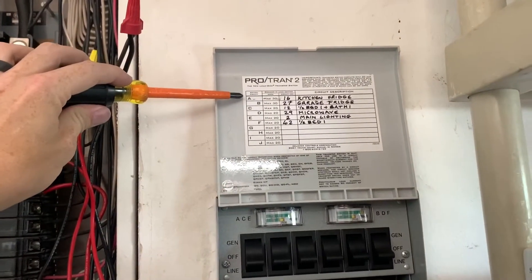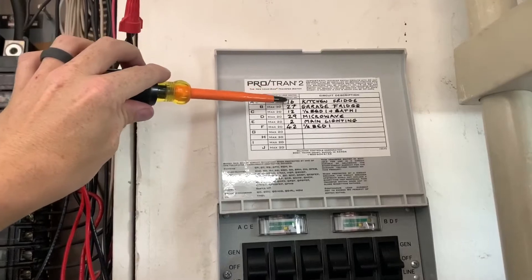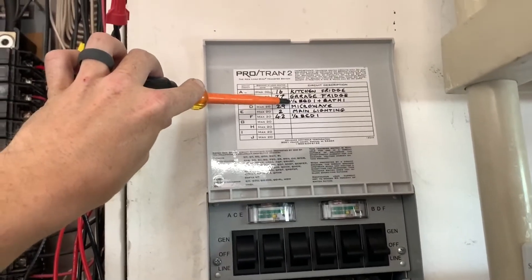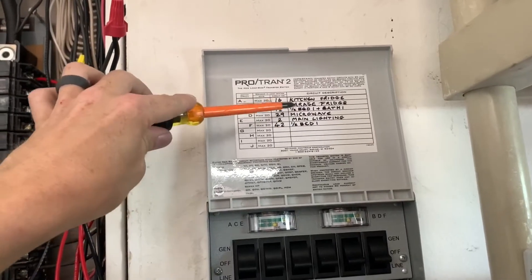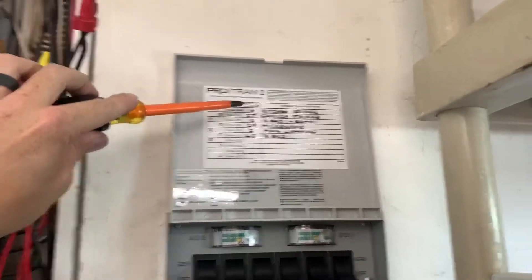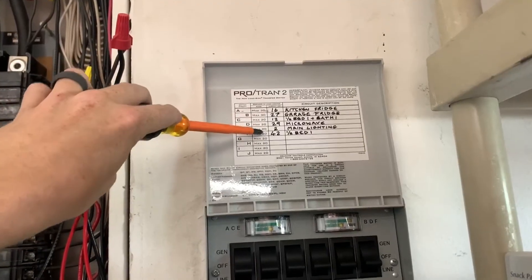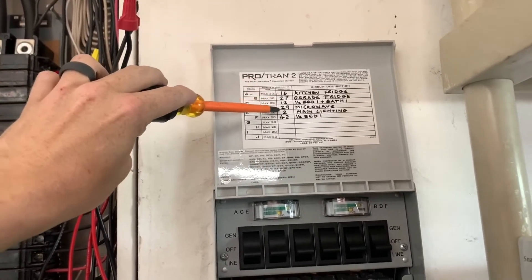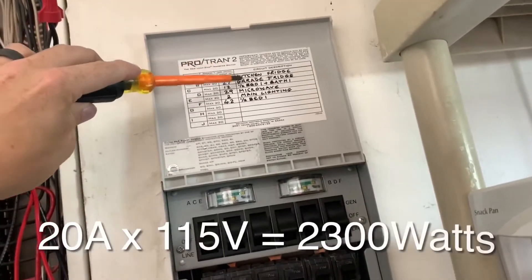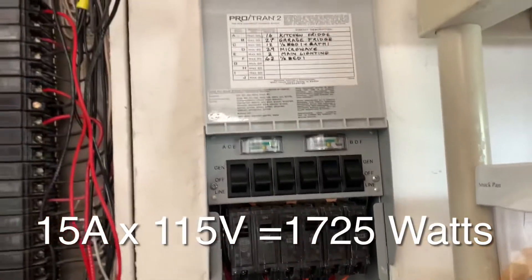You can see on our transfer switch we have a few circuits now. I'm using this for hurricane use, so I really wanted: a kitchen fridge, the garage fridge, one bedroom and one bath on one side of the house, the main lighting throughout the house, and the master bedroom and master bathroom power plus a microwave. I've tallied up approximately what power each circuit uses based on light bulb wattage, refrigerator wattage, and the microwave, and figured out what power can go on which circuits. The two refrigerators are each on their own separate 20-amp circuit, and everything else is on a 15-amp circuit, which is enough.